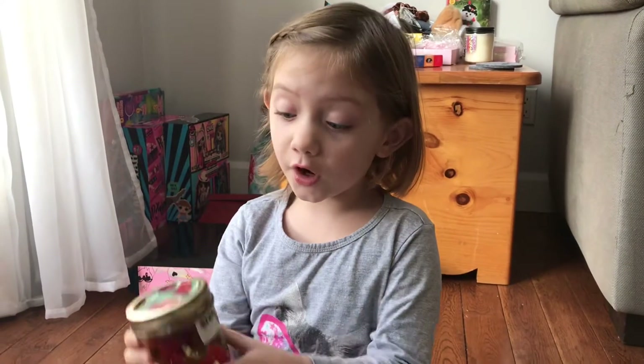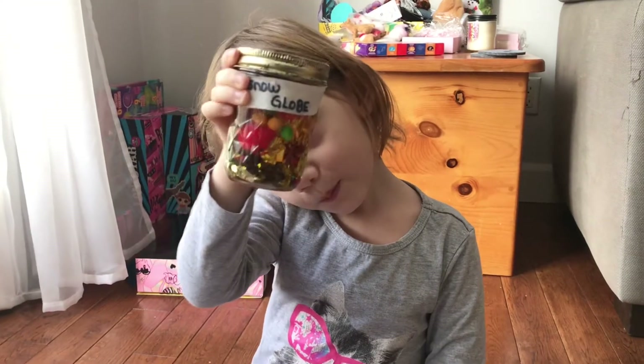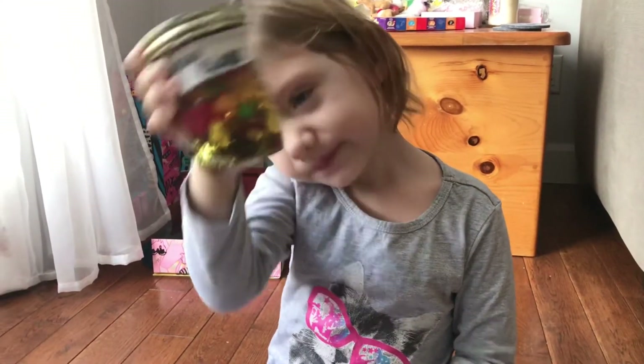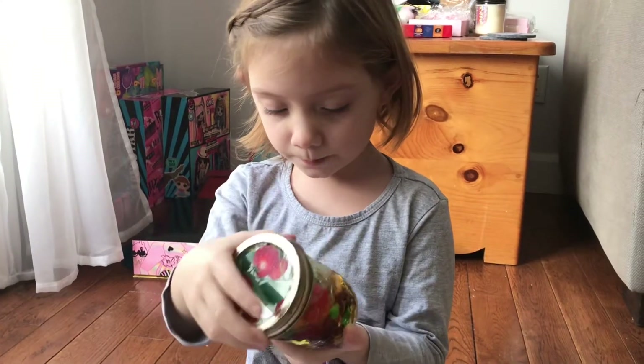Today we made a snow globe. A snow globe? What's in your snow globe? Fetty, pom-poms, and beads.